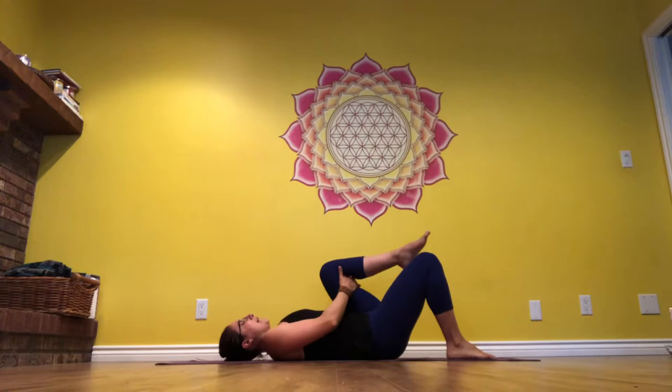Draw the left knee in towards your chest, hug it tight into your center line to start. Big, full breaths. In and out through your nose as much as you can. Take your time.